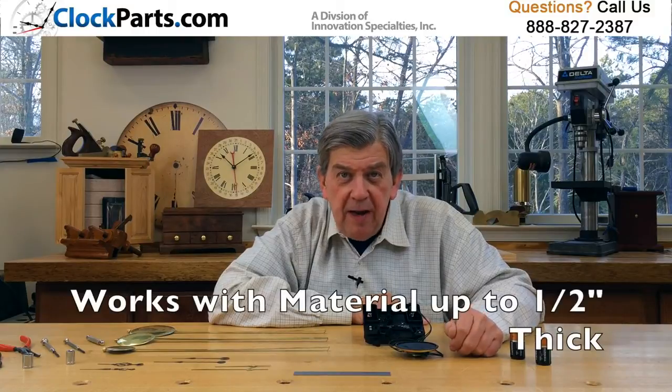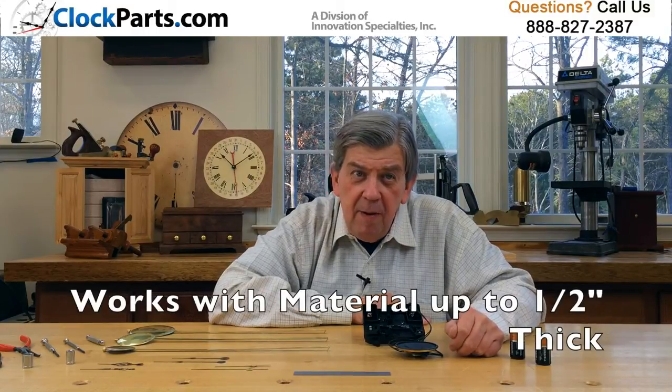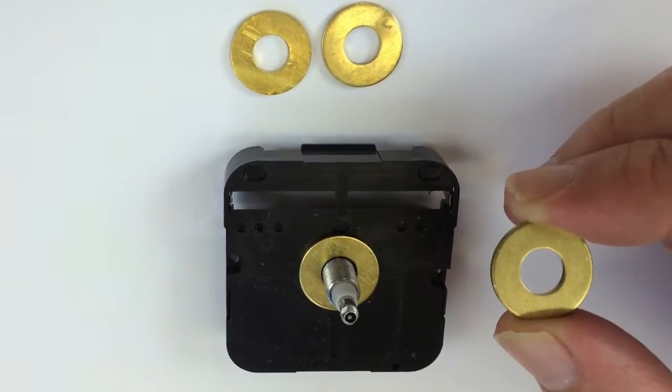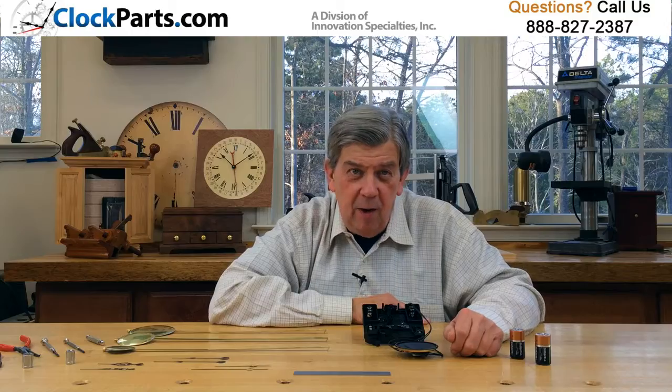It works with materials up to half an inch thick. Remember that if a hand shaft is too long, you can normally shim it back with a few washers — you just can't make it longer.